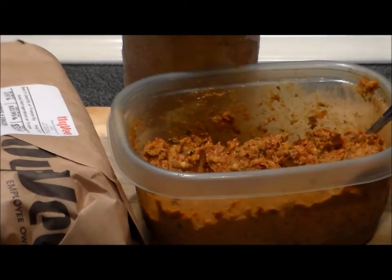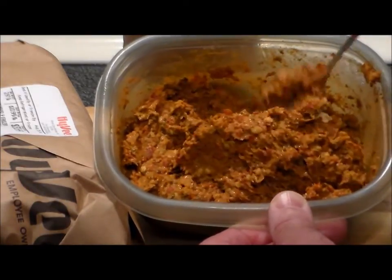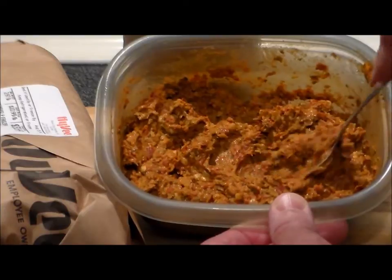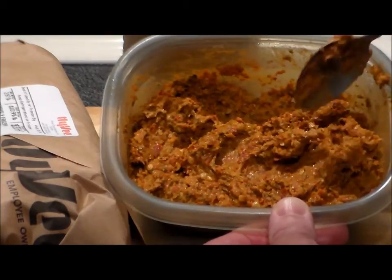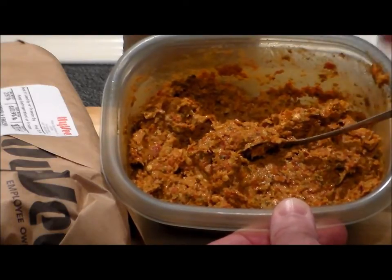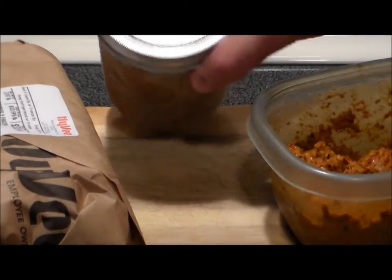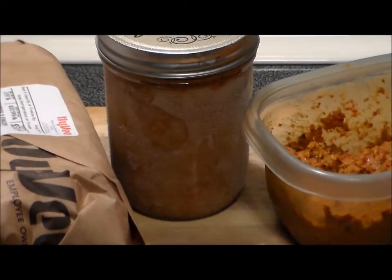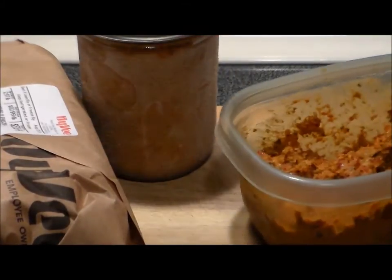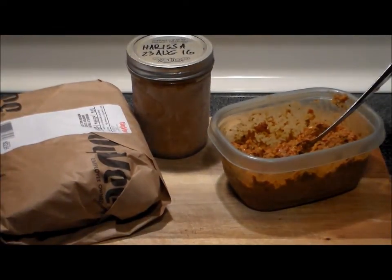I've also put the link here from last year when I made harissa paste. I grow bakloudi peppers every year — lots of them — so I make my own. You'll notice this one's not as red as last year's, and that's because this year I added fresh cilantro. Same base recipe, but I added a cup and a half of fresh cilantro. I made and packed this on the 23rd of August.